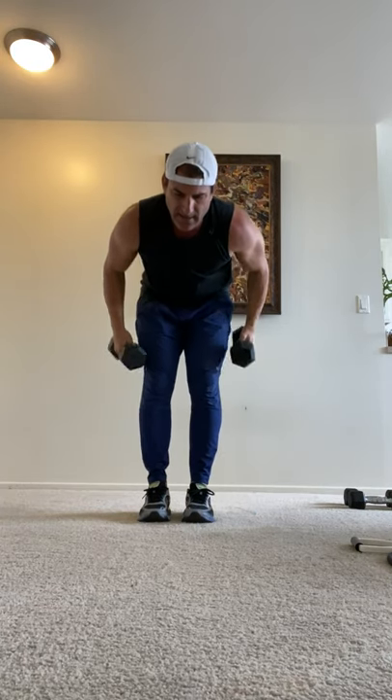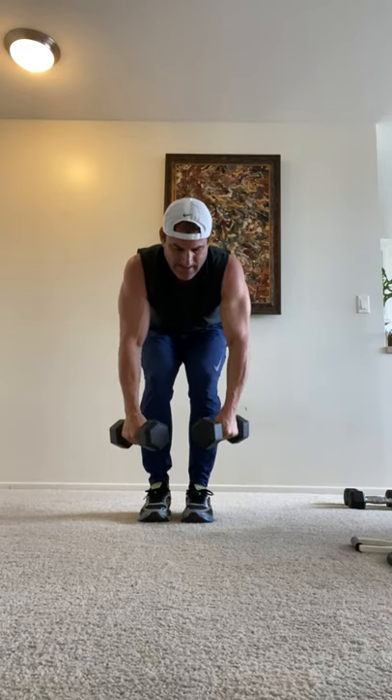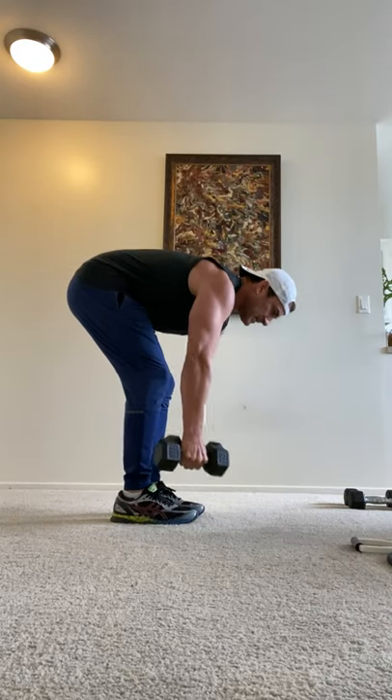Fifteen — one more exercise: bent-over rows. Six, eight, ten, twelve, fourteen, fifteen — I lied, one more. Dumbbell tricep extensions.